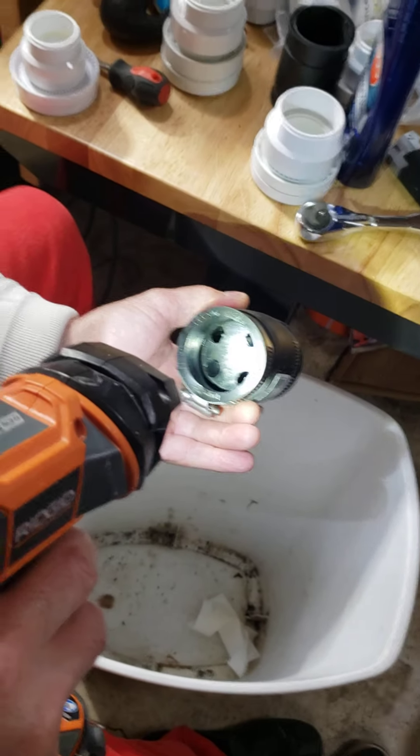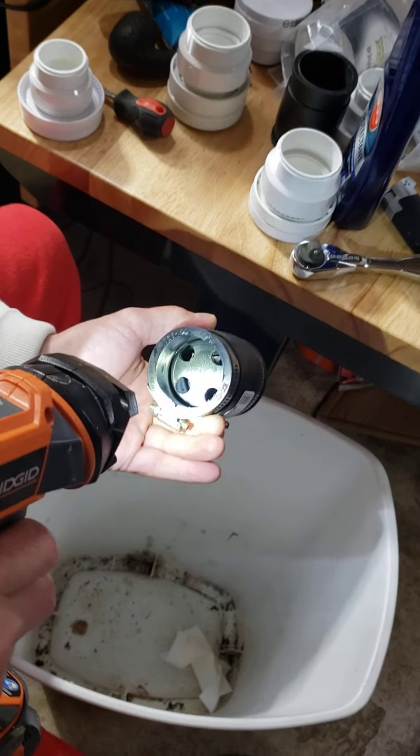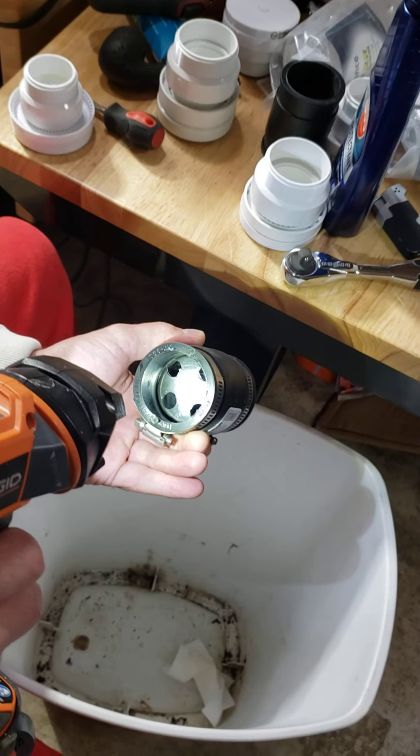And then I drilled holes in the top of this air admittance valve. But you have to be careful because there's a center assembly that holds the spring that keeps tension on that diaphragm so it works properly.